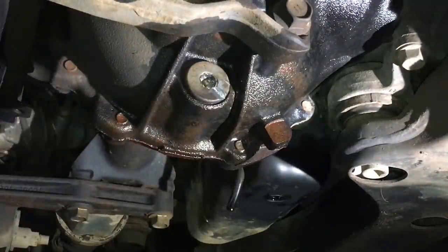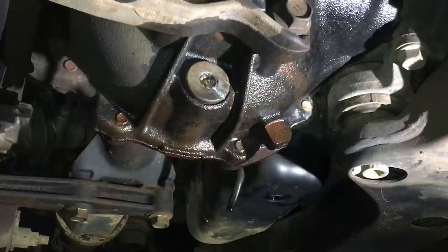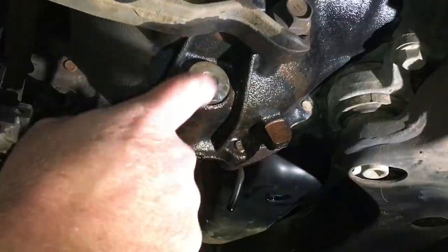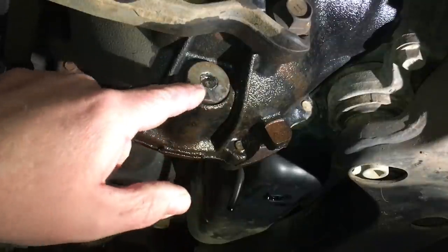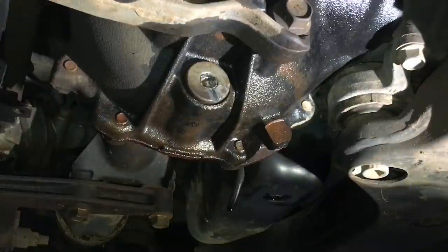I generally don't keep these in stock, so if you want a Kaon plug or you're coming in for a major service, get one of these Kaon plugs so we've got it ready. I do have at least a few genuine Toyota plugs. There's no issue with the plug itself - the issue is over-tightening.